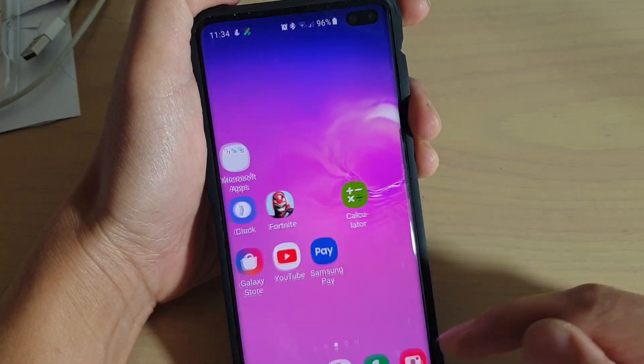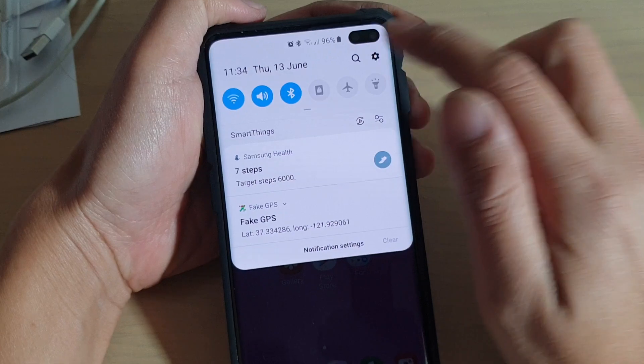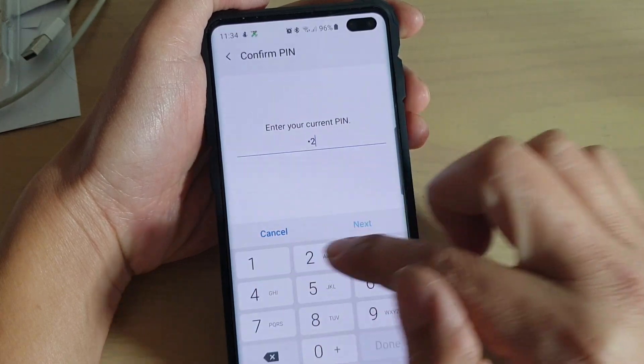First, tap on your home key to go back to your home screen, then swipe down and tap on the settings icon. From here, tap on lock screen, then tap on secure lock settings. Next, we need to enter the PIN or password.